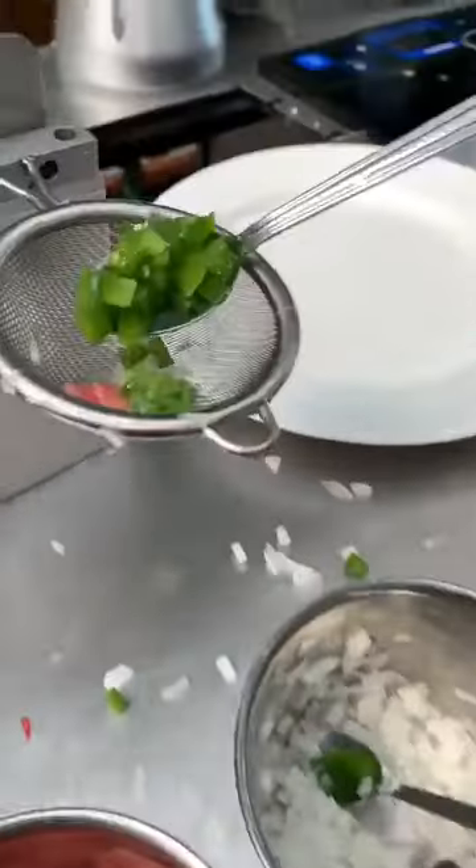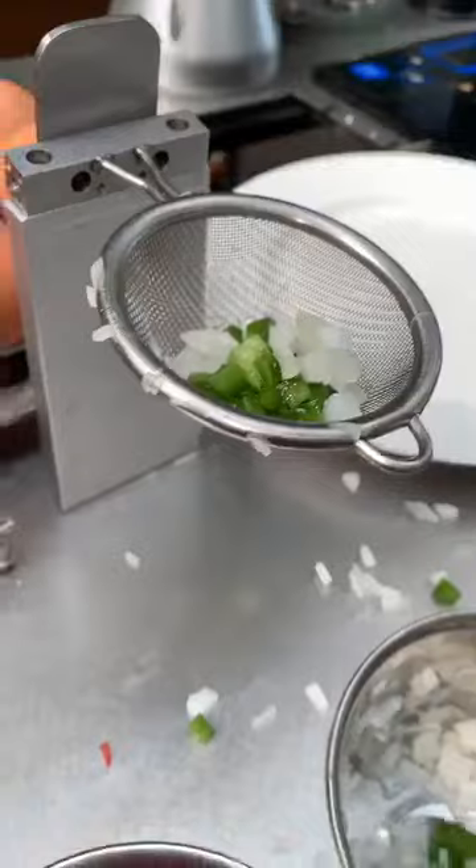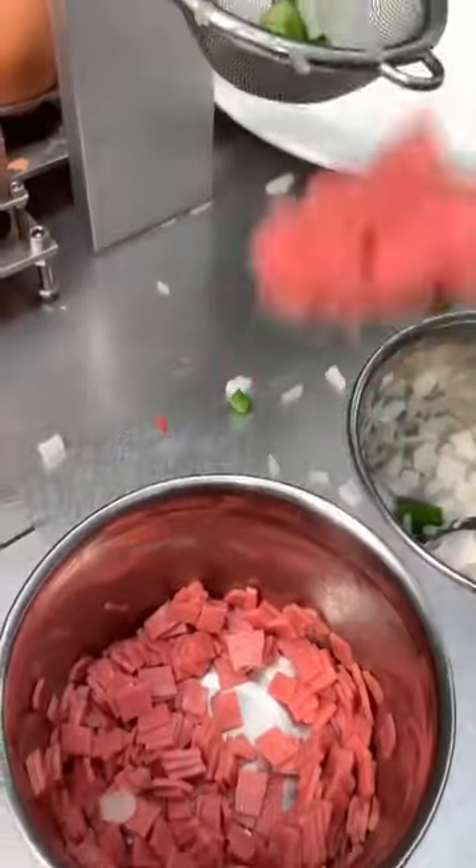So we're gonna make an omelette. Here go the condiments — some capsicums, some onions, some ham.